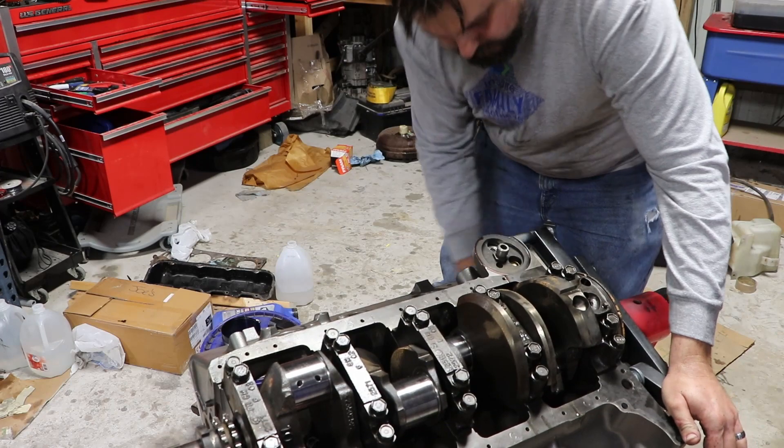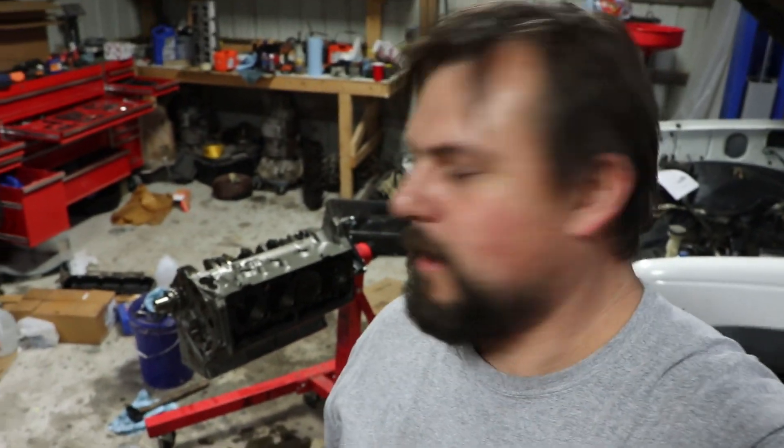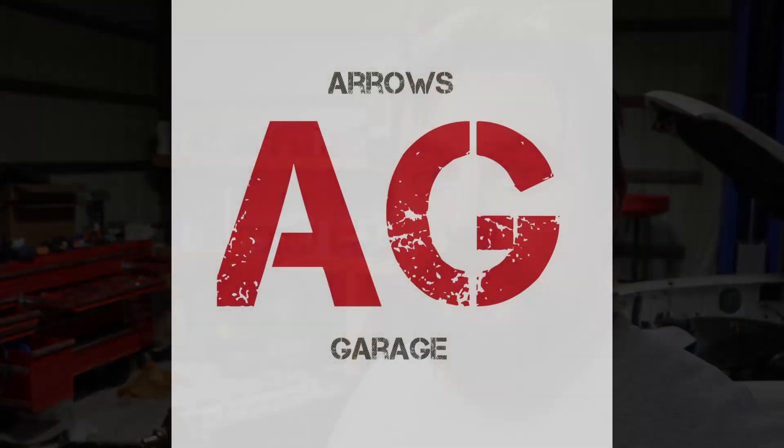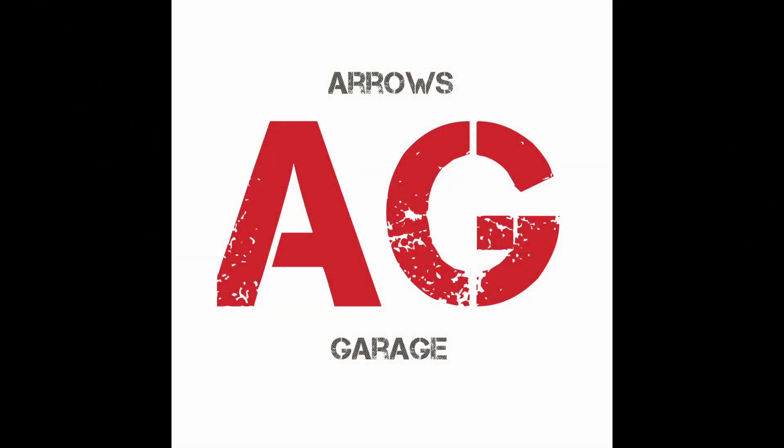Go ahead and turn the block over, put the bearing cap on, and repeat the process over and over. Alright guys, that's about it — I'm out of time, my battery is about dead on my camera. We've got all the pistons in, all the bearings pre-lubed with assembly lube. The bottom end — all the rotating assembly — is done. Please like and subscribe. I'm having a lot of fun with this and I'm hoping you guys are having fun watching me stumble through this. Go out and have fun, thanks for watching.